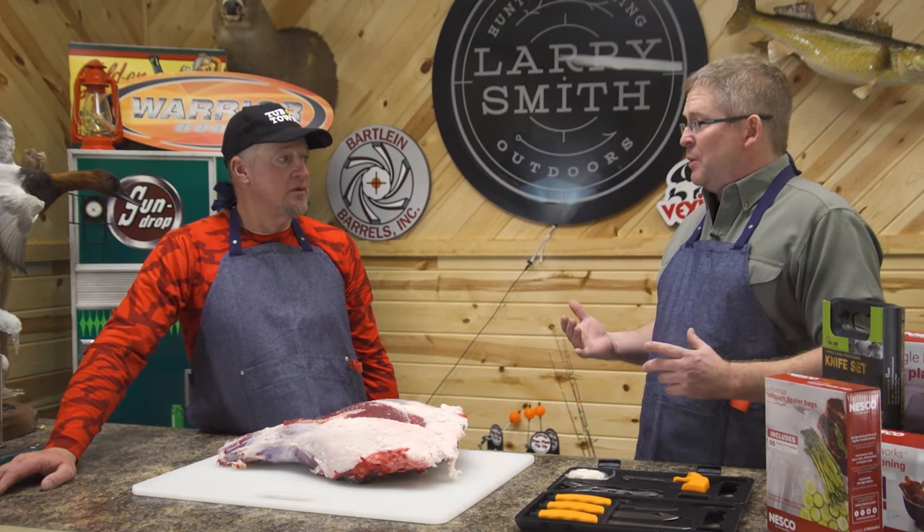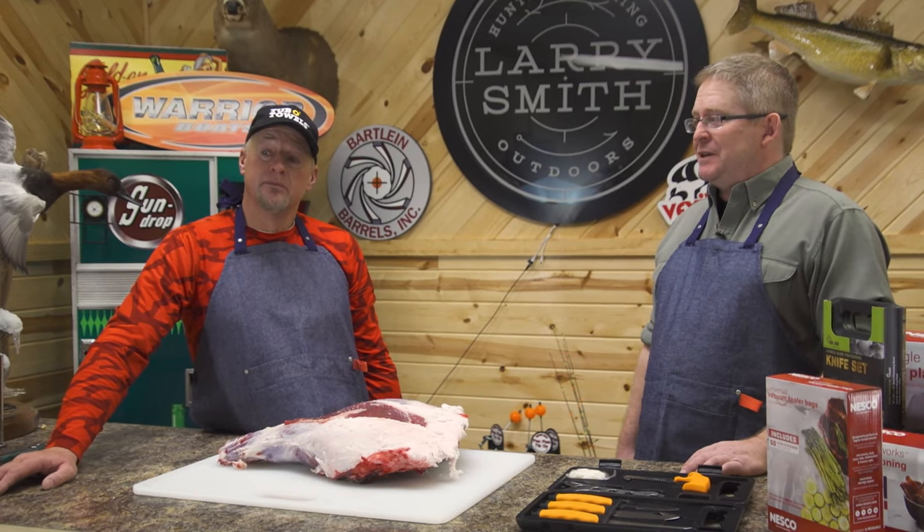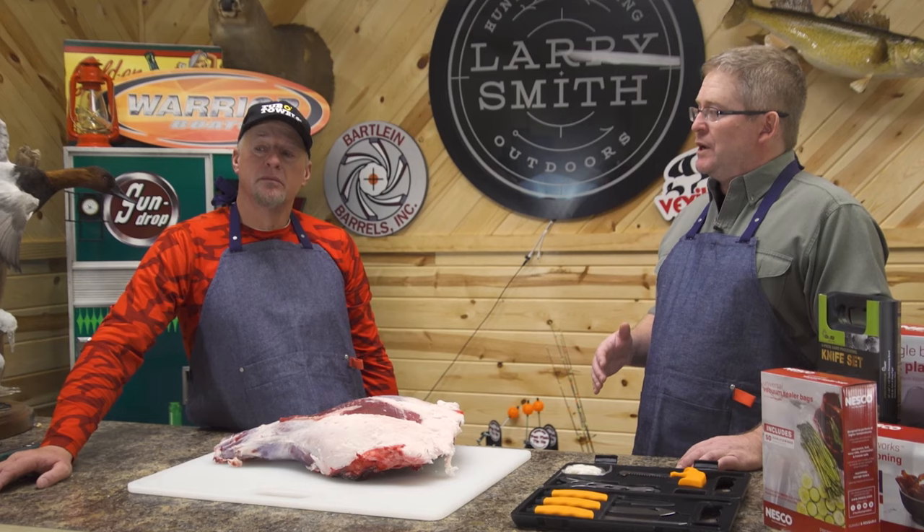If you get an early season bow buck, you quite frankly better have a cooler — a place to keep that deer where it's going to stay cold, at least below 40 degrees.